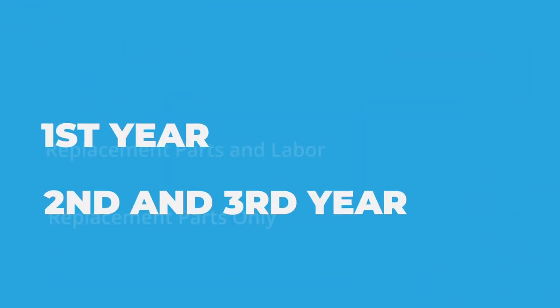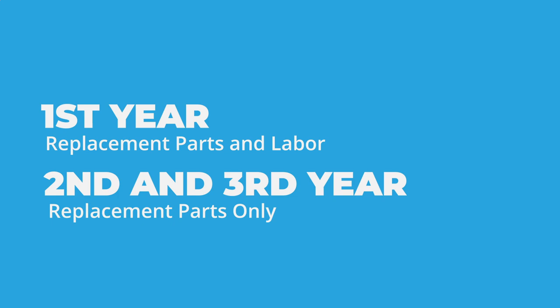That's why we offer a three-year limited warranty. The first year of the warranty covers parts and labor, should anything go wrong with your Range Hood, and the second and third year cover parts only.